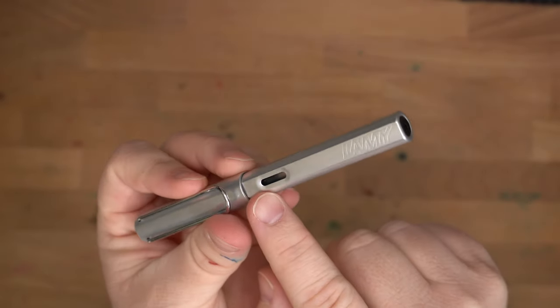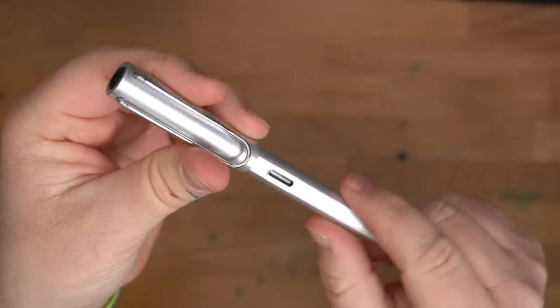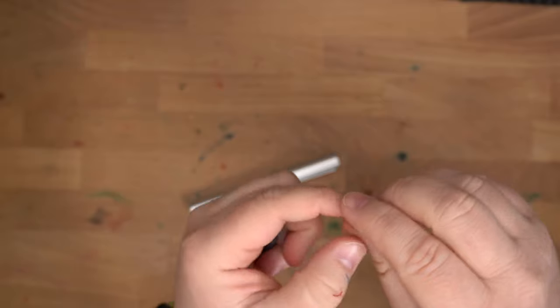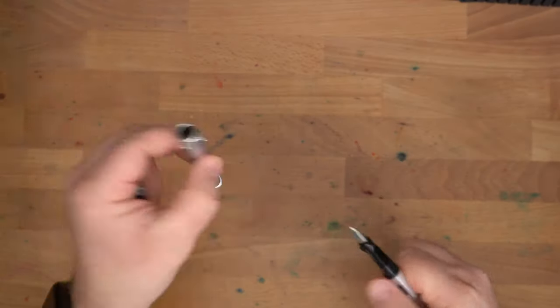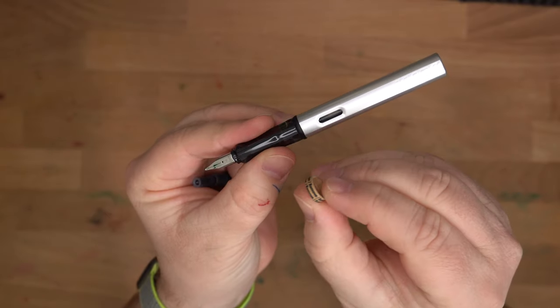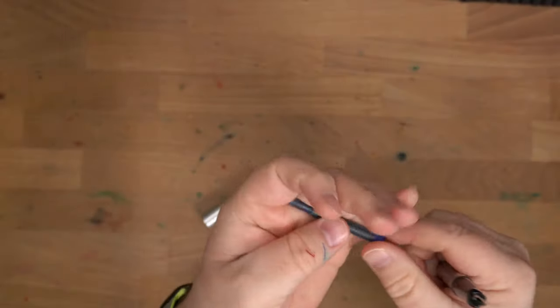You have a little hole here through which you can see your ink levels. When you get this new, it will also have this ring — a little cardboard ring here between the section and the barrel. It says remove. Do that. Throw that aside.